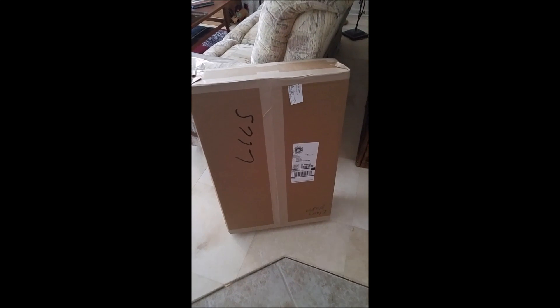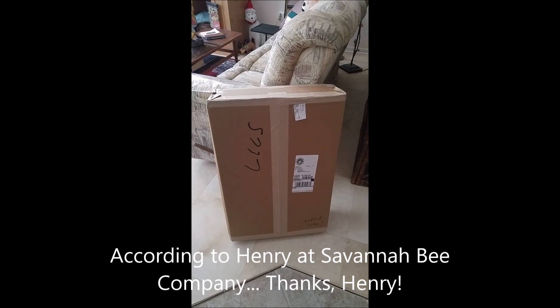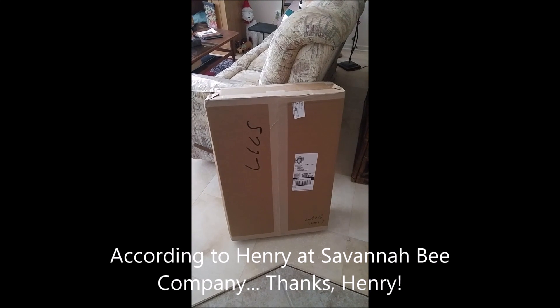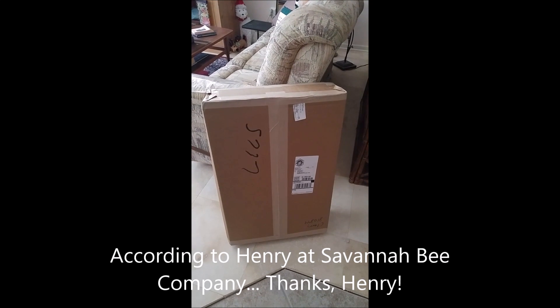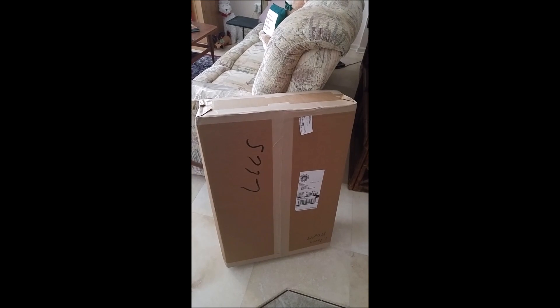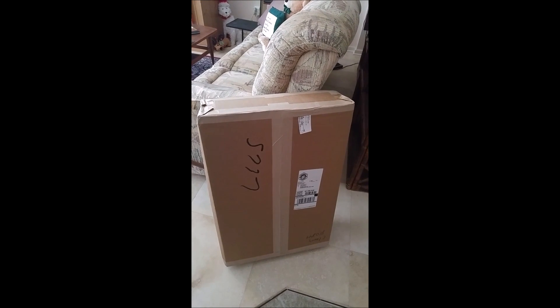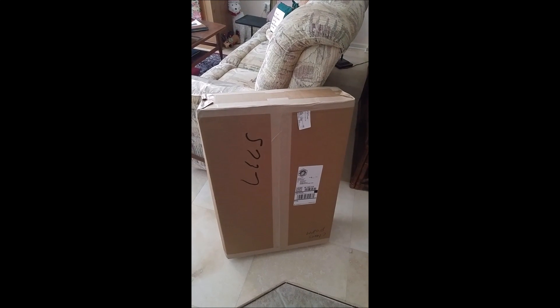Look what just arrived from Brushy Mountain, the favored bee supplier of Savannah Bee according to the gentleman at the Wilmington Island store. What should be in here is a bunch of plastic frames and a cardboard wax-coated box. We've got swarm catching equipment!